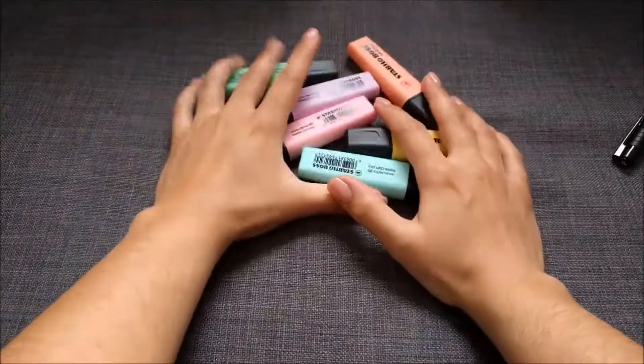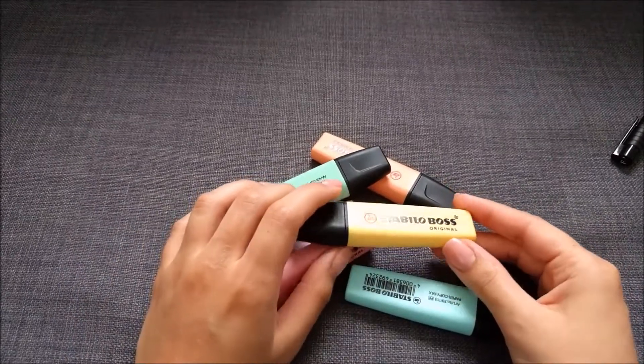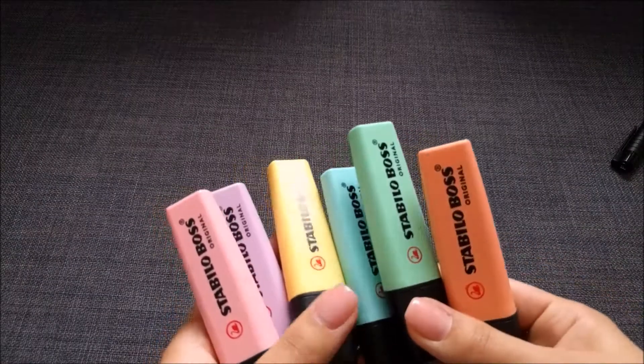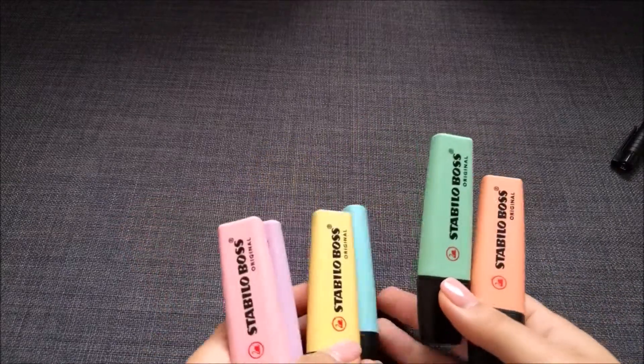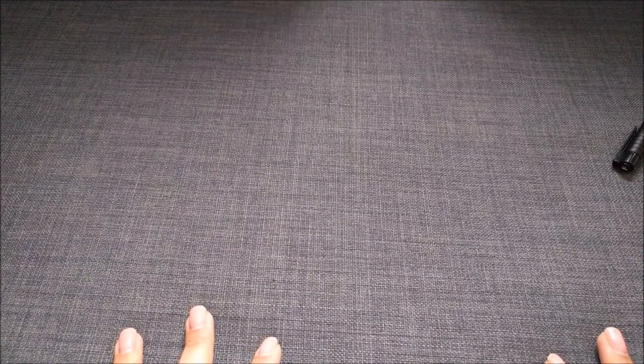And then this beauty here — the Stabilo Boss highlighters in pastel color. The colors are amazing and I love them. I carry them around with me every time and I'm always using them. And that's it — that's all I have in my pencil case. Thanks for watching and I'll see you next time!